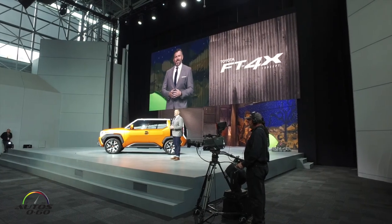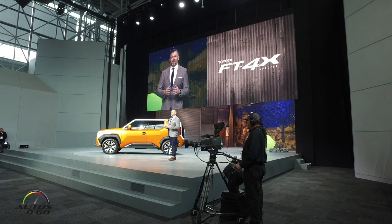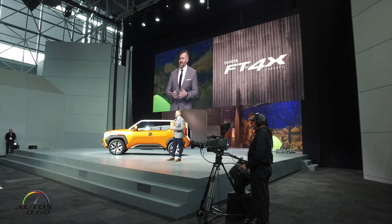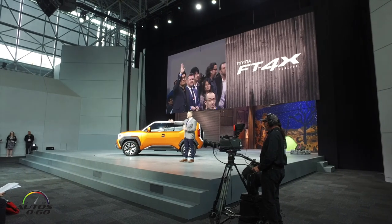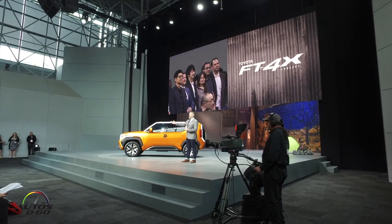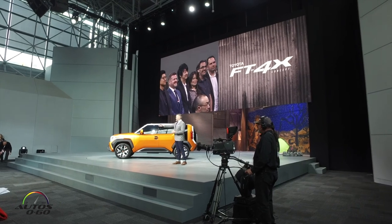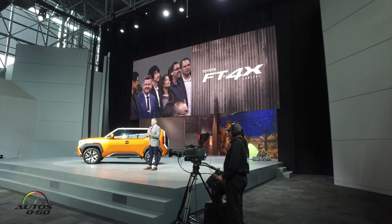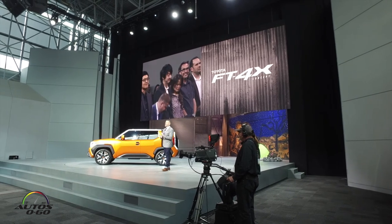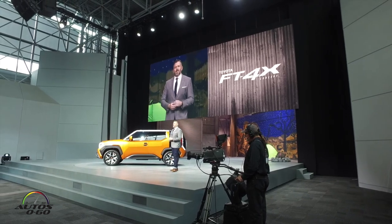Before we invite you all up to the stage, I'd like to introduce the FT4X design team that helped bring it to life: Ben Chang, Andrew McLaughlin, Daichi Kimura, Mona Beatty, Tim Farnham, and Darren Hathaway. Thank you.